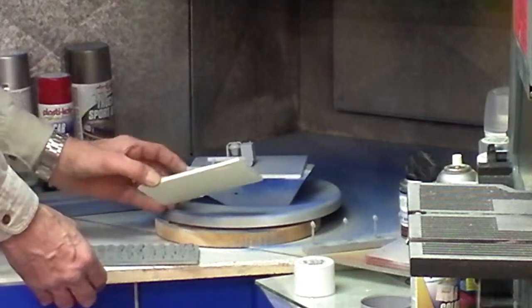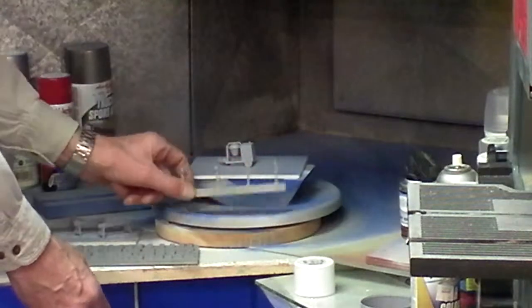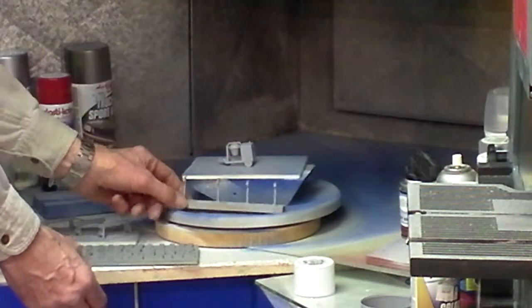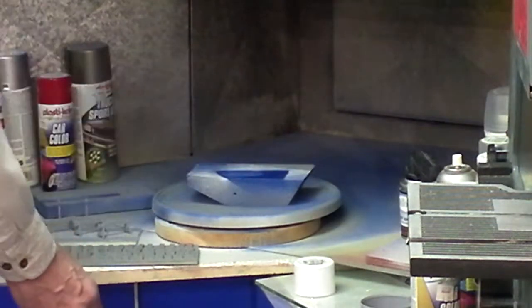I've got a couple of barricades here that I'll end up painting yellow. There's a little cement mixer, and I've got a couple of rural mailboxes that I'm going to put on the layout. I've just got to get some paint on them.